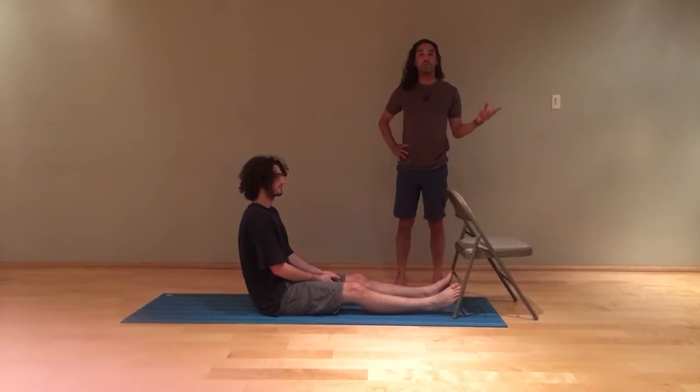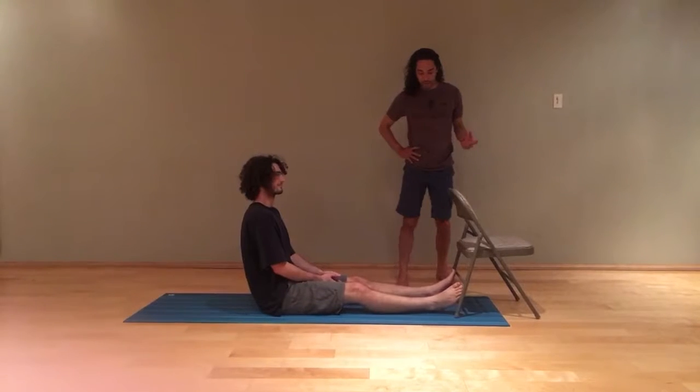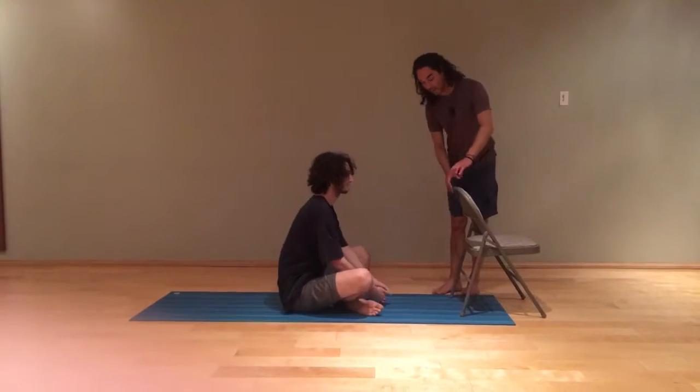How to create a comfortable cross-legged stretch for someone who's very stiff. So what you want to do, if you're coming to cross-legged position, Indian style, just basic cross-legged,